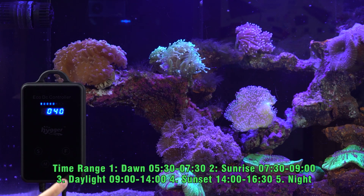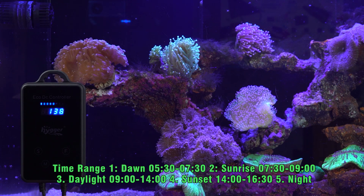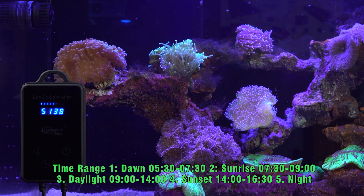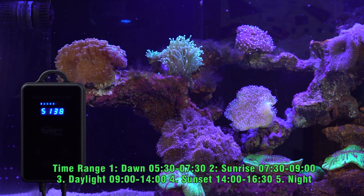Secondly, press S to go back to working mode. The display shows number 5138. The first digital number, 5, indicates 5 periods of time: 1 is dawn, 2 is sunrise, 3 is daylight, 4 is sunset, and 5 is night.